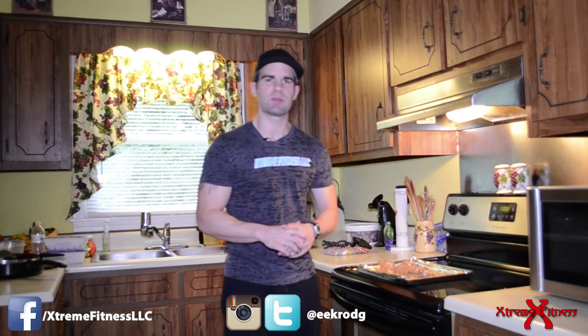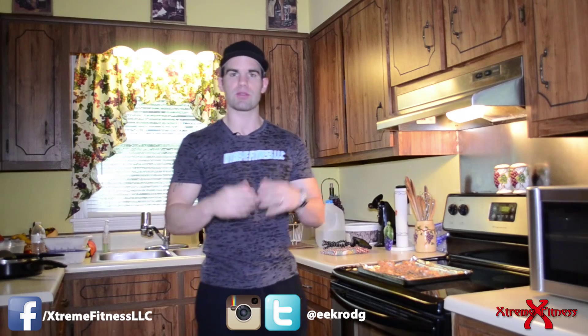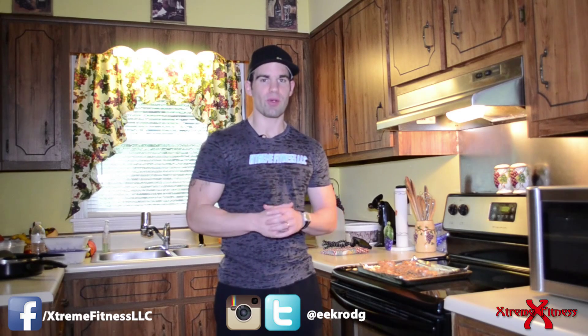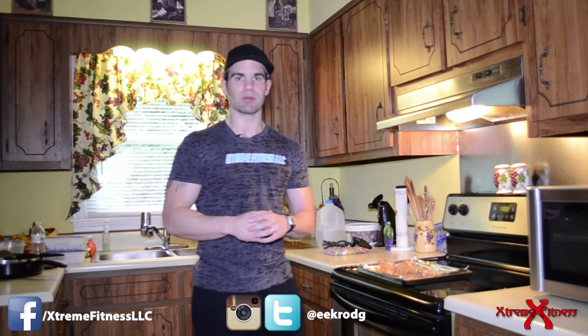I really hope that you decide to give this recipe a try. Down below you're going to find the macronutrients — for those of you who use MyFitnessPal, the nutritionist app, or whatever you use to track your macros, you will find that down below. Don't forget to like, share, and subscribe. Until the next recipe video, be sure to keep it real, keep it honest. God bless.